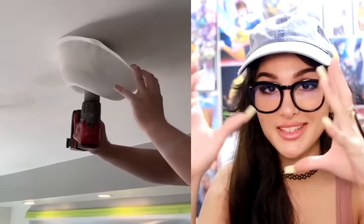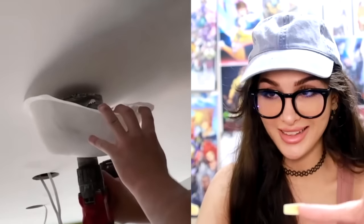This dude made a DIY little drill hat so when he's drilling the ceiling, there's gonna be a lot of debris and dust and crust that falls down — but basically it catches all of it in this little hat.